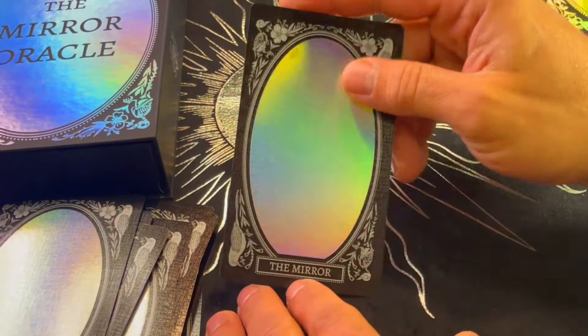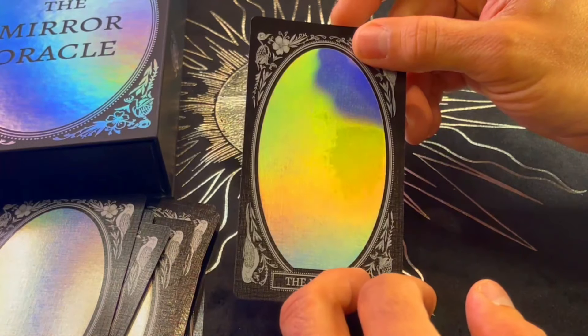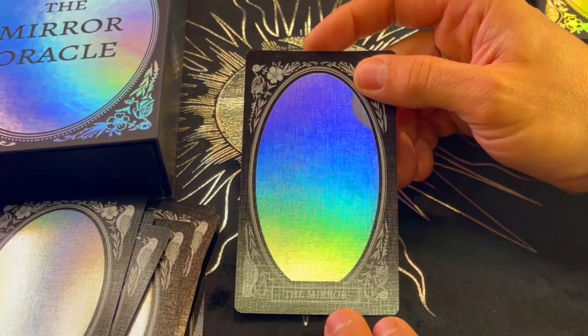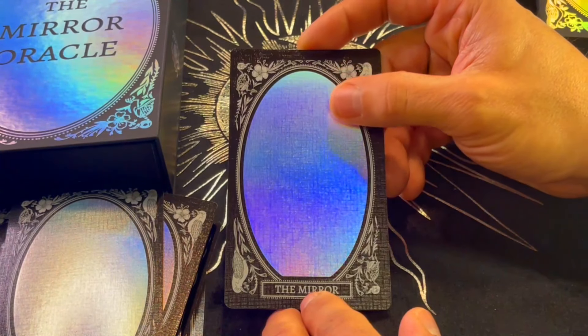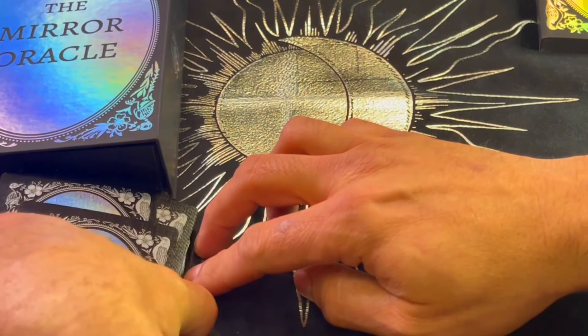The last card is actually a mirror. This is very interesting — I really like it saying, look at yourself, the answer is right in front of you. Beautiful. Wow, I'm just impressed with this deck.